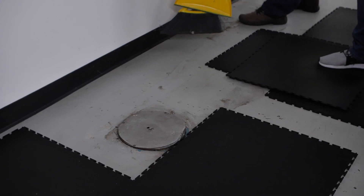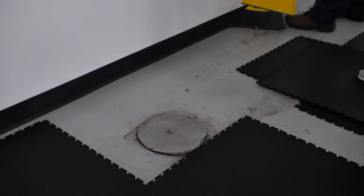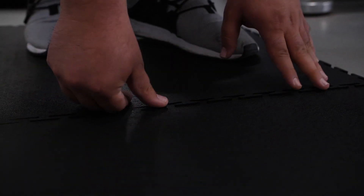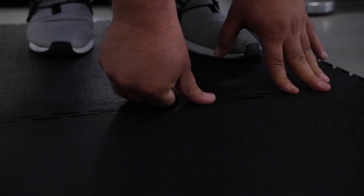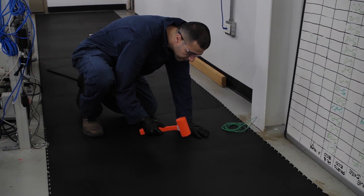There is minimal floor prep that needs to be done. We're just sweeping the area to make sure there's no debris underneath, but even that wouldn't affect the conductive plane of the flooring. The guys right now are just putting it together and it interlocks. They're just going over it with a dead blow hammer. Once it's in place, it's there to stay.